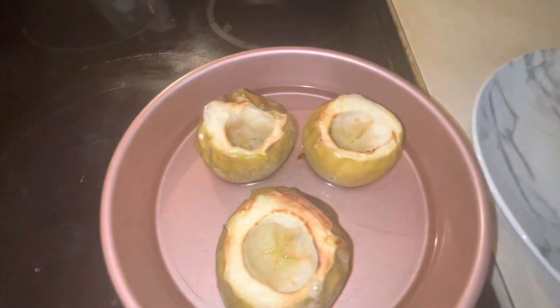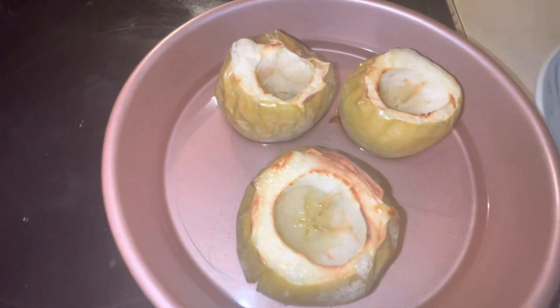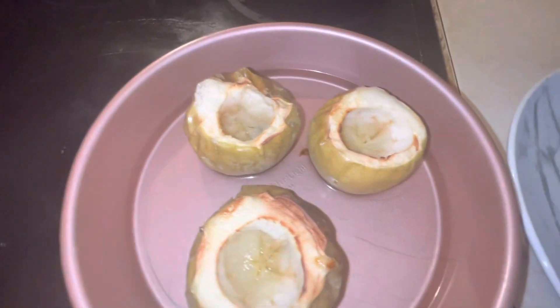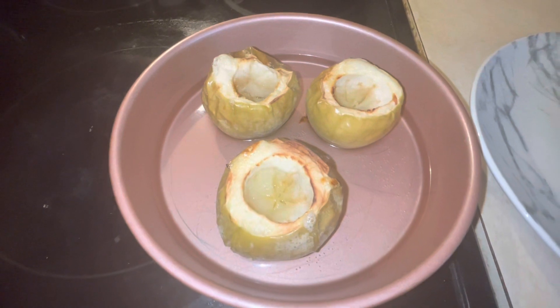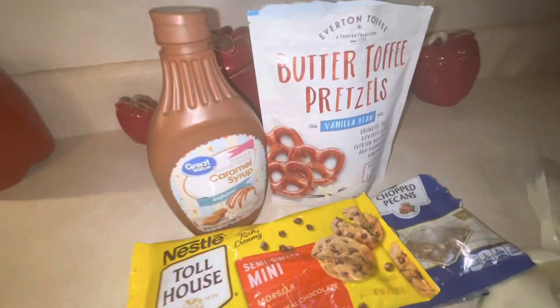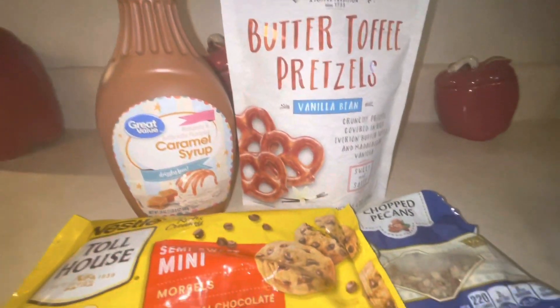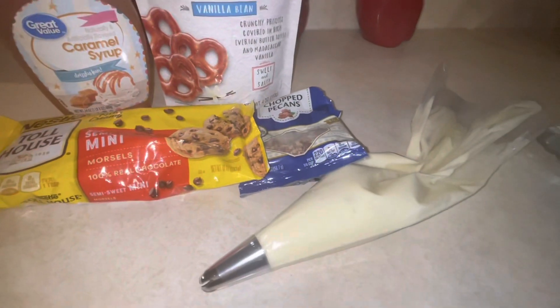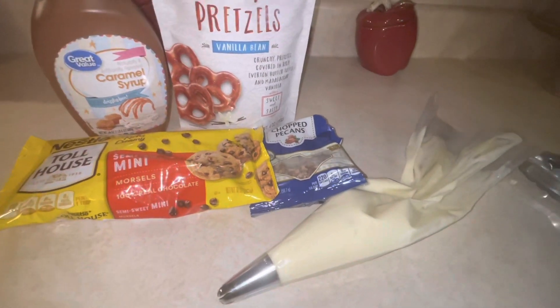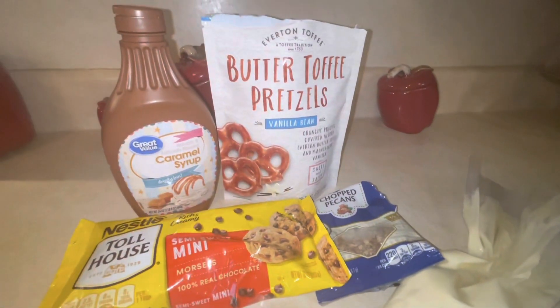We had our apples in the oven for about 45 to 50 minutes, and this is how they're looking. We've let them cool down for about 20 minutes. Time for our favorite part — decorating! We've got our caramel, pretzels, pecans, chocolate, and of course our cream cheese cheesecake frosting.